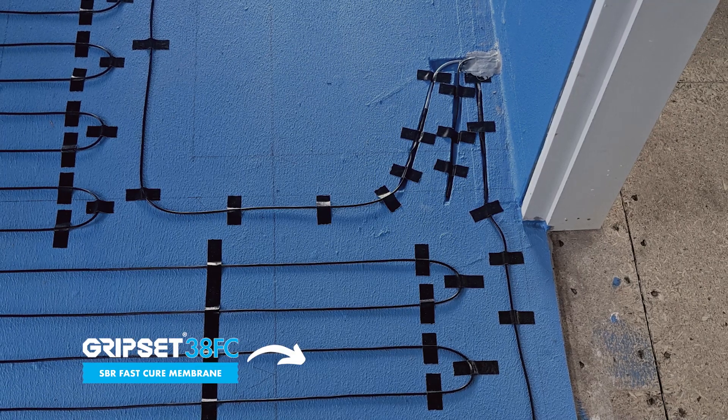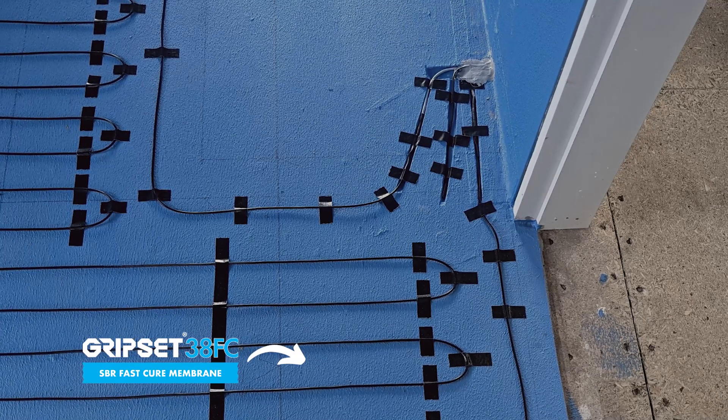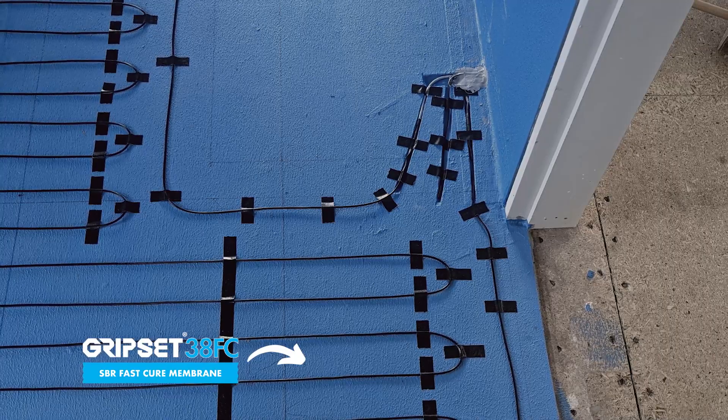Whatever they recommend, ensure that the adhesive is compatible with the membrane. So if you've used the Gripset 3DF-C, the PF system, the Express Layer, or the 2P — whatever that system might be — ensure those adhesives are compatible. Our team will help you on that.